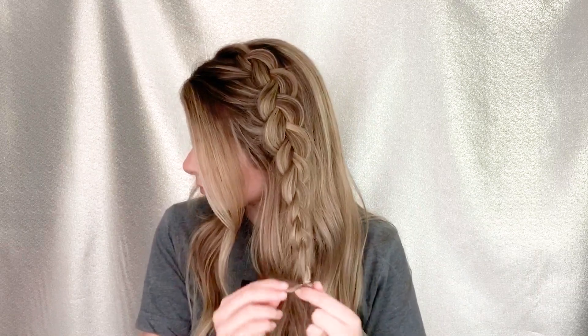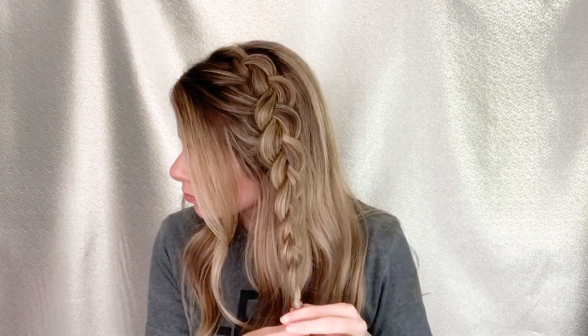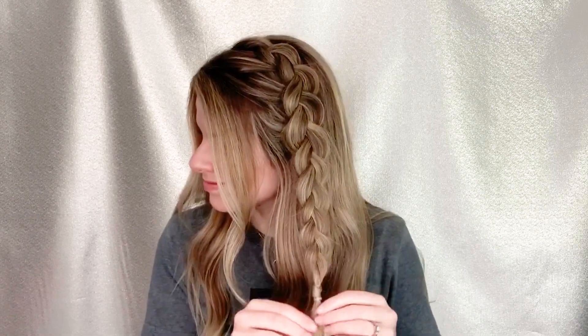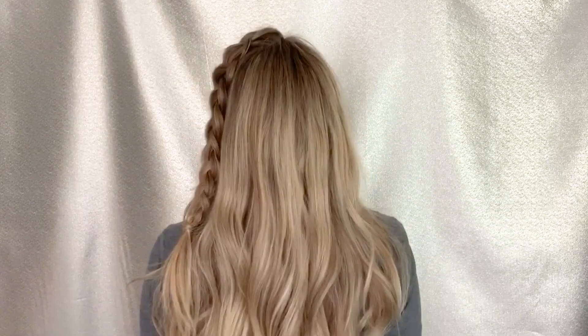I've just got the elastic band showing because I don't really care — it's a casual day hairstyle. But you can also wrap it to hide the elastic band, and there you go! That's what it looks like. I think it's super cute and super casual.